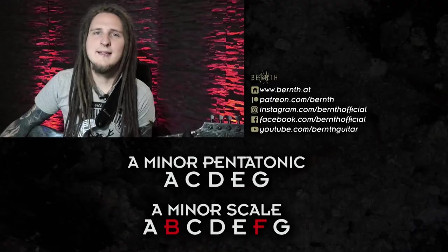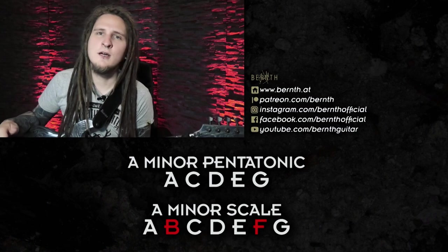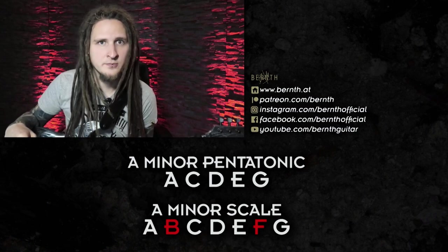The pentatonic scale is often ignored by advanced or even intermediate players because it's often considered a beginner scale. It only consists of five notes, while the popular modes or common shred guitar scales like harmonic minor, melodic minor, or Phrygian dominant consist of seven notes — hence the name heptatonic scales. That kind of system offers more possibilities for creative lick writing, and these scales are almost exclusively played as three-note-per-string patterns.